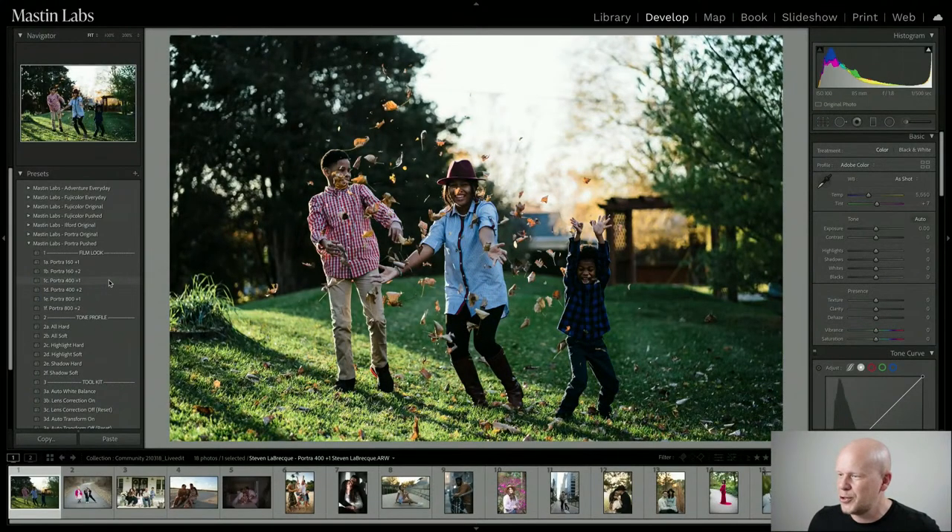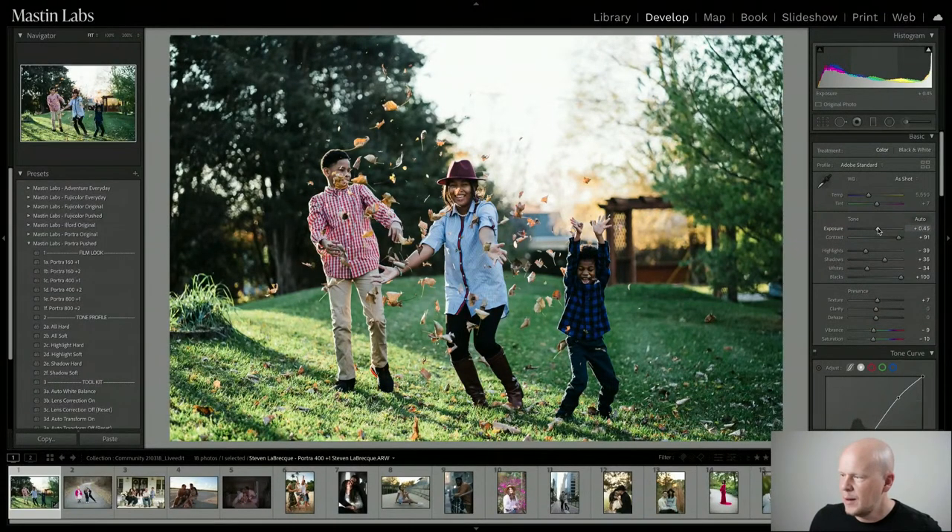So here is Portra 400 pushed one stop. I apply the preset first — that's step one. Next, I adjust exposure; I think it could come up just a little bit. If I'm adjusting exposure and part of the image is still too dark or too light even after I get the midtones where I want, I can fix that later with tone profiles down in that section. It's like one extra step beyond the three-step workflow — extra polish we give you in every pack.